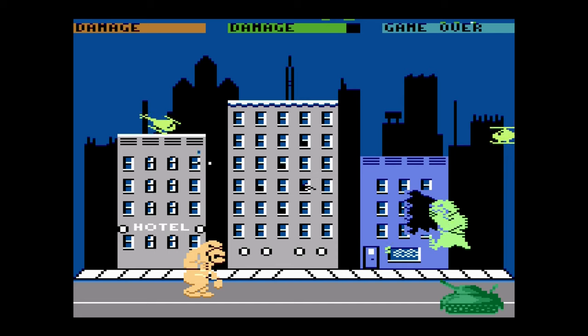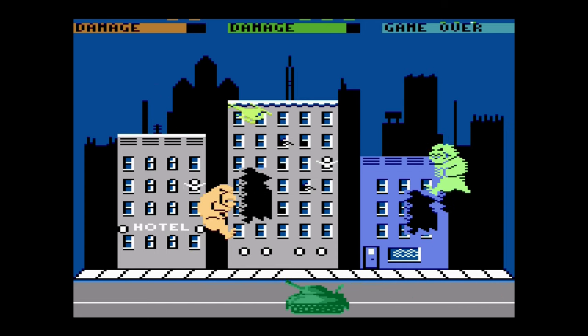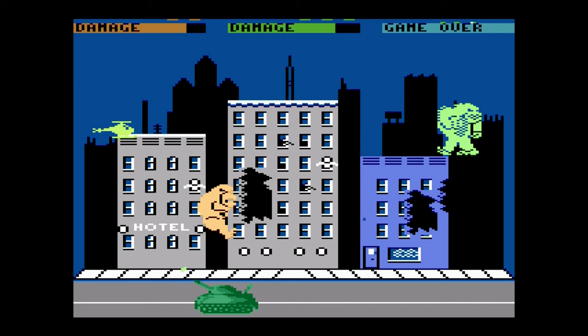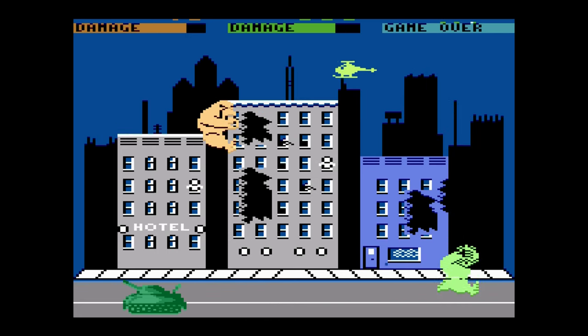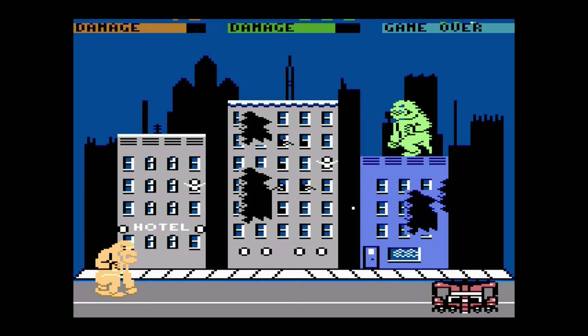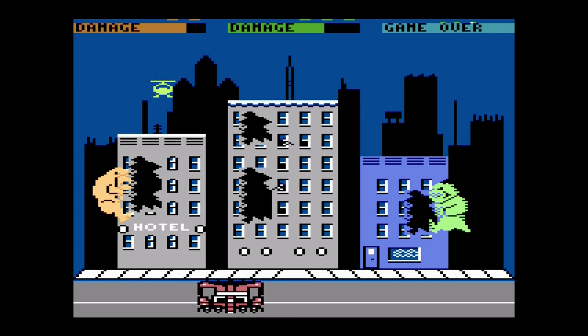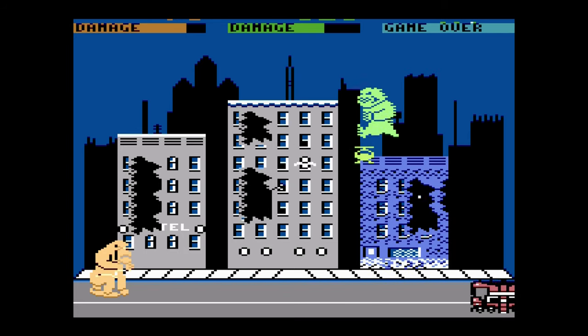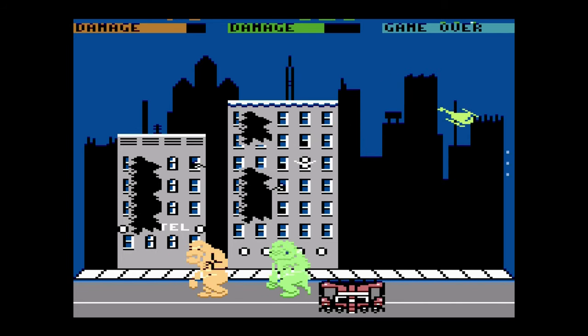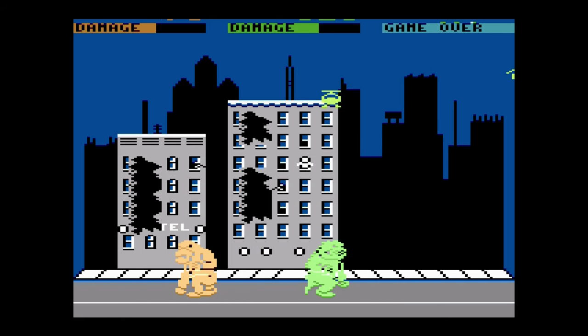Our final test game is Rampage. I was really looking forward to this one because I was a fan of the arcade, but I hated the way it looked. The buildings and enemies are done well enough, but the characters look just awful and I didn't like the way you climbed the buildings — the animation is all wrong. Coming at it with eyes of someone that had played it at home first on the Master System, this was a monumental disappointment.